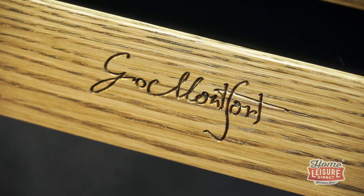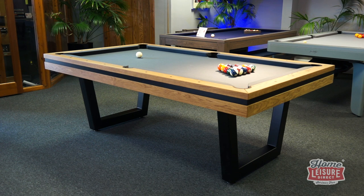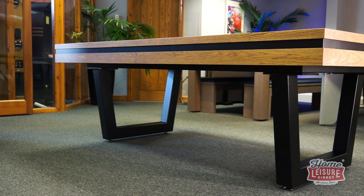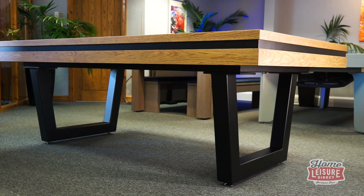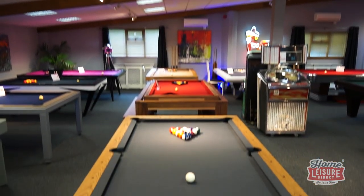To call the Belval customizable would be doing the table a big disservice. It would generally be easier to cover what's not possible when it comes to customizing the table to your own individual needs. The table can be truly customized from top to bottom, making for several thousand different combinations — from the color of the legs, the grain of the wood on the cabinet, the cloth, and even the accompanying accessories. Every Belval pool table is made to order for every customer, making it truly unique to you.